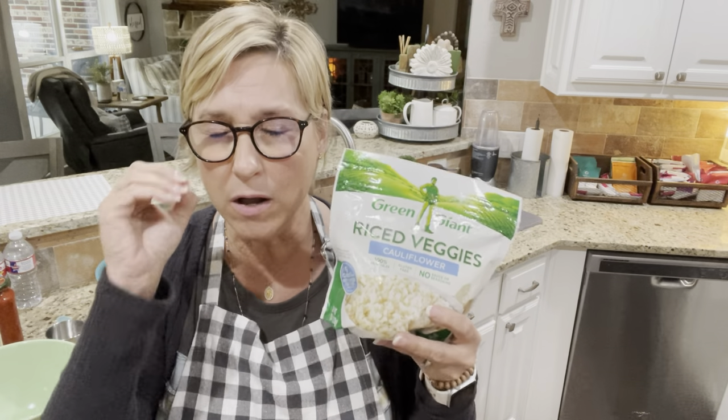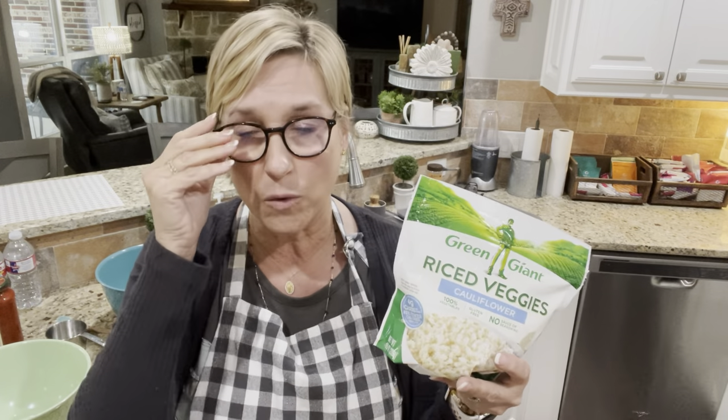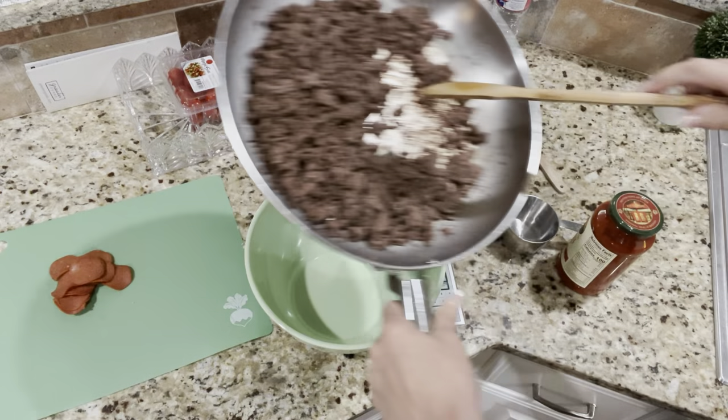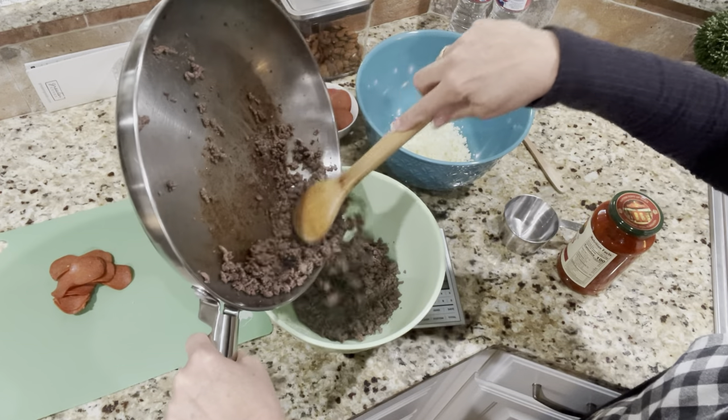My hamburger meat is nice and brown — I've already drained the fat off. There wasn't hardly any fat because it's 96% lean. This bag made almost two cups cooked, so it's not quite enough. I don't want to cook a whole other bag for just a tiny bit, so I'm going to add a little more marinara sauce than normal to make up the green. Now I'm going to weigh my hamburger meat — I need 12 ounces.